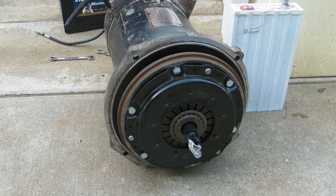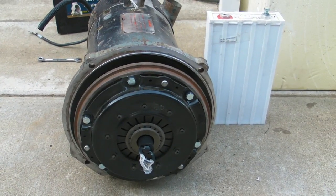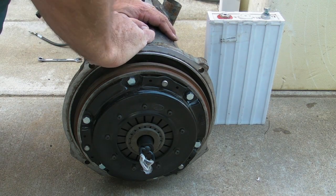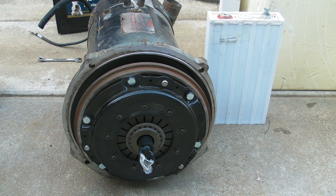Here's our 9-inch DC motor — Jeep General Electric. This is the one that goes directly in the Volkswagen. The flywheel, or adapter plate, is the end plate for this motor. It was designed and built by GE for the Bradley GT2 electric car. This one was specifically designed for that, but it is a forklift-type motor.